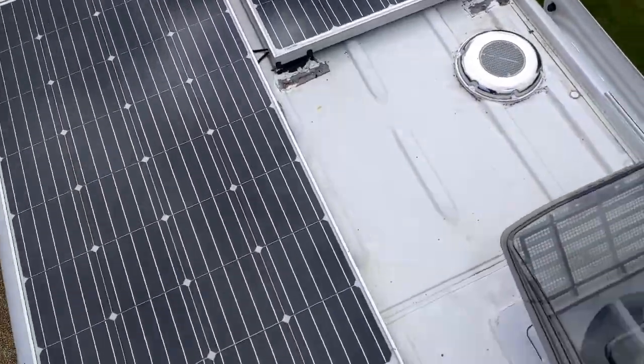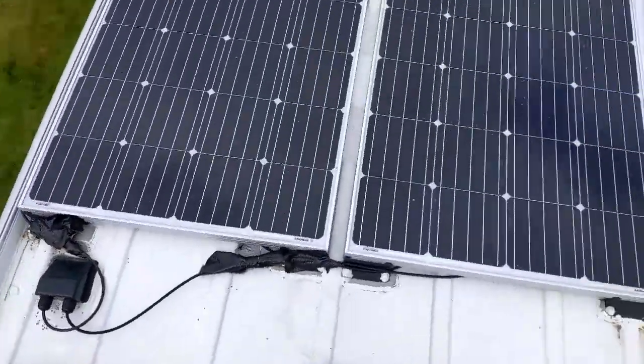For our solar power we have four panels of 160 watts each, which gives us a total of 640 watts in our system.